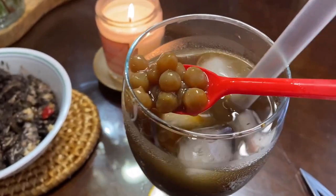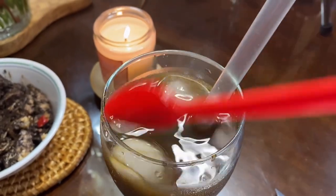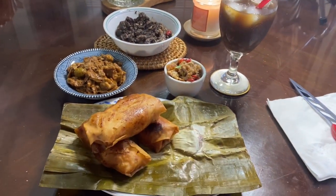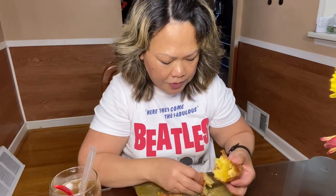Oh my goodness, this I made too — tapioca pearls. That is one piece of heaven right there. Now I'm going to attack them. There's my turon, let's try the first one. Look how crunchy that is — there's the langka in the middle. Let's try it.